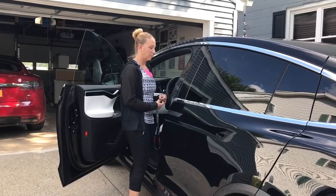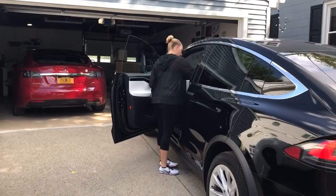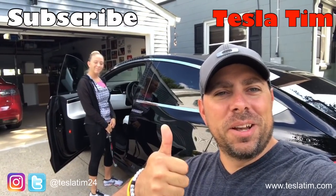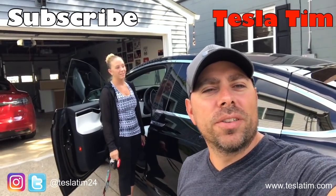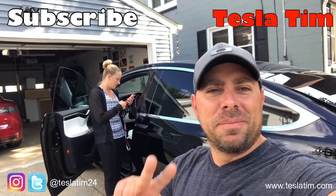That's it — that's basically summoning from the garage, having the wife do it. That's a short video showing the wife how to summon the car out of the garage from a tight fit. If you like the video, give it a thumbs up. If you like our content, subscribe. And if you want to support us, go to patreon.com/TeslaTim. Alright guys, till next time, peace.